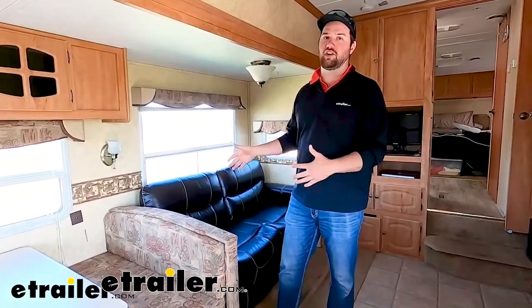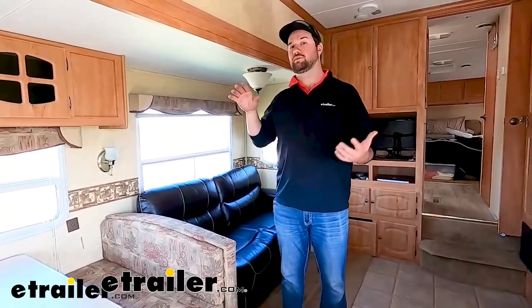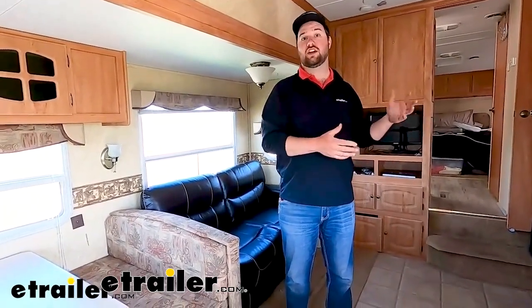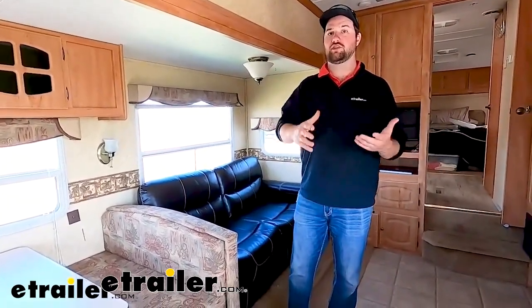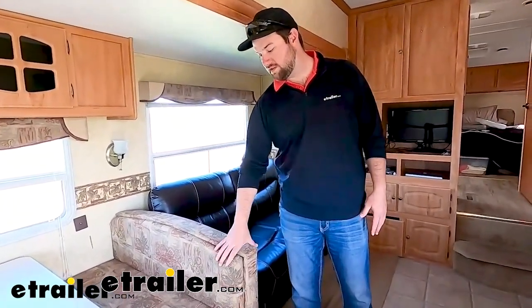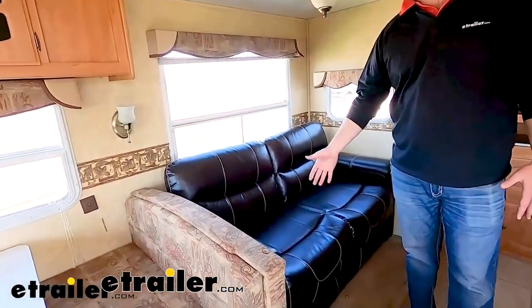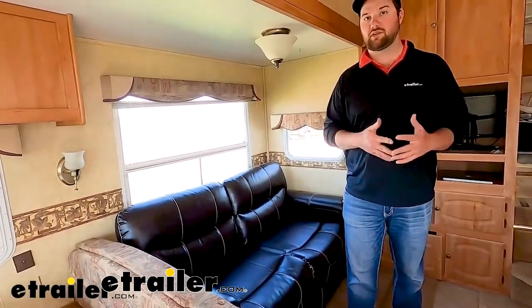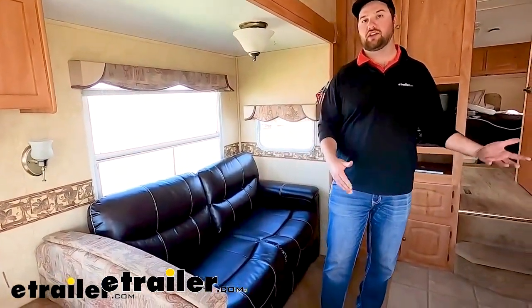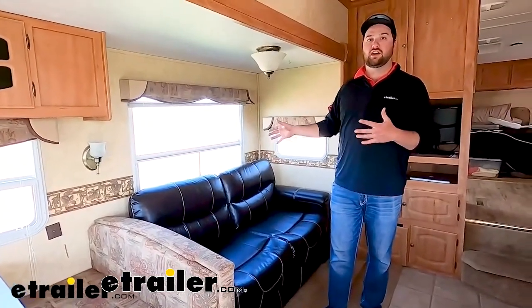The last thing we'll talk about is upgrading your RV furniture. There are two types of campers: those who like to spend a lot of time inside, for whom this may be a higher priority, and those who spend most of their time outside except when sleeping. For me, the old design that came in my camper wasn't cutting it, so I upgraded to a jackknife sofa that folds out into a bed. Several friends complained they couldn't sleep well on my old pullout, so if you have family camping with you, it's worth considering for everyone's comfort.